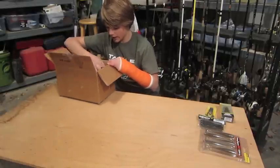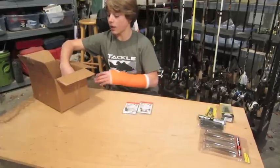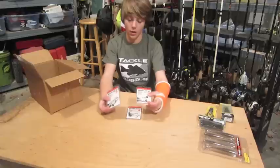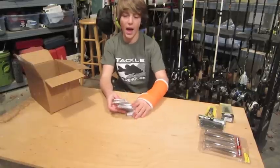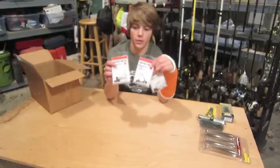Then we got some terminal tackle. I got some VMC Shaky Heads because I love to shaky head fish — kind of a finesse addict, but whatever. I got some, they're all 1/8 ounce: two of them in black and one of them in Green Pumpkin.